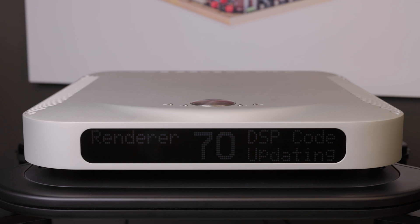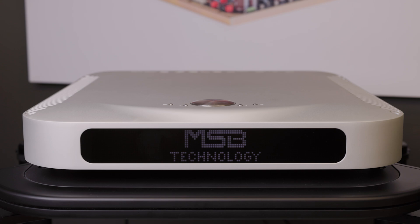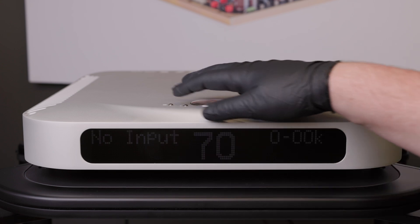Do not power off your system while updating the firmware. Please note that the firmware update will take longer than shown — this is sped up for demonstration purposes. After the DAC firmware is updated, you can now install your digital director. Please see our other video on digital director setup for more specific instructions.